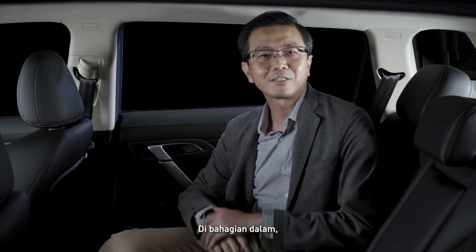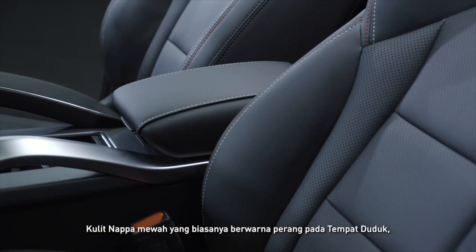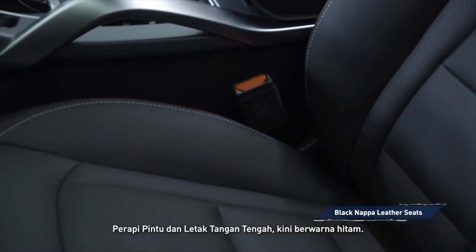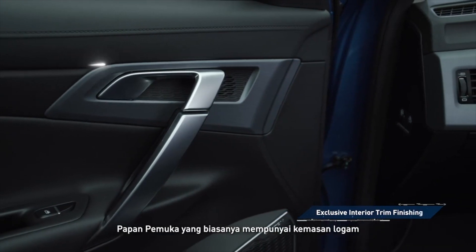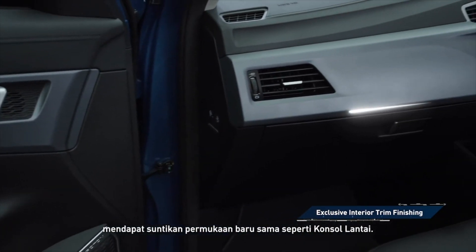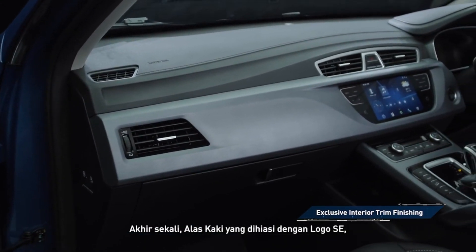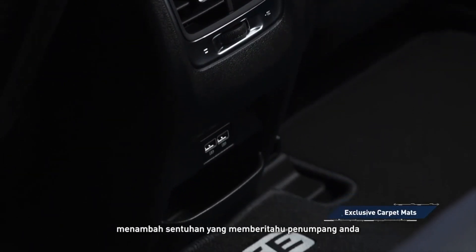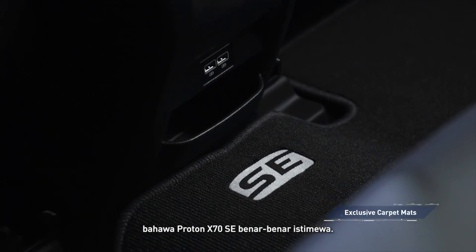Inside, the black theme continues. The luxurious Napa leather — usually presented in brown on the seats, door trim, and centre armrest — is now black. The instrument panel, which usually has a brushed metal finish, gets a new surface treatment, as does the floor console. Rounding things off are new carpet mats adorned with the SE logo, adding another touch to tell passengers your Proton X70 SE is truly special.